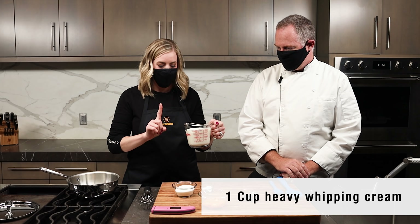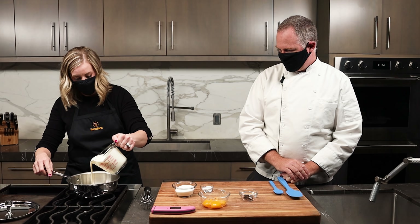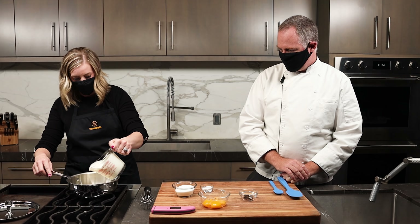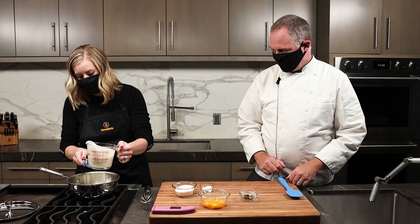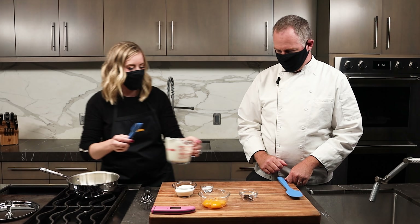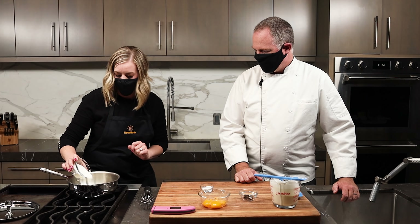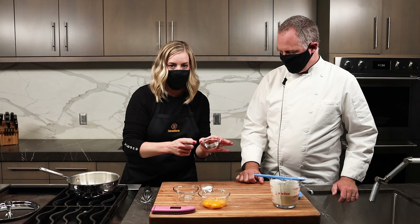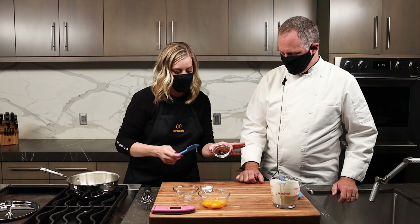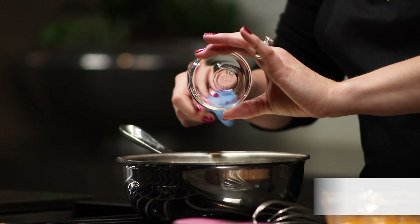First things first, we are going to get your heavy whipping cream — we're going to use one cup — and put it into the pan. Then we're going to get our half a cup of sugar and put that in here as well. Then we're going to add our vanilla beans. This is a vanilla bean paste — the scraped innards of two vanilla beans.